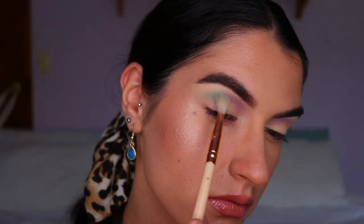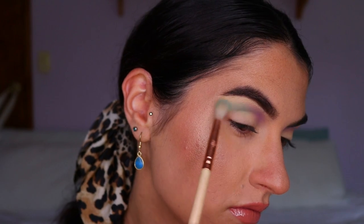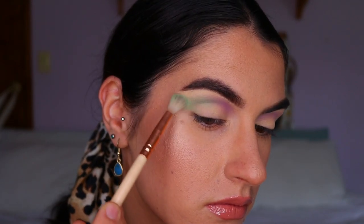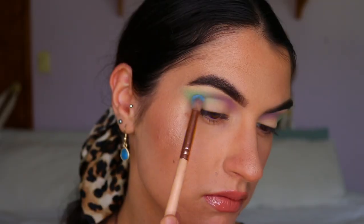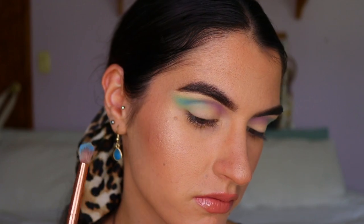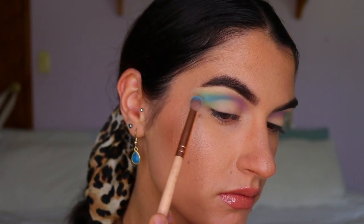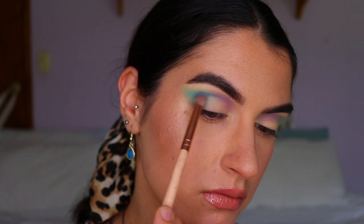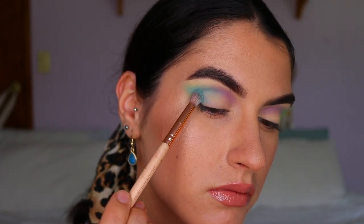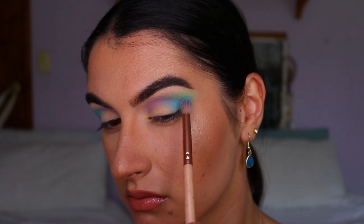Next I'm taking an aquari blue shade and applying it with a fluffy blending brush to the outer third of the eye, creating a sharp outer V and buffing it out to the tail of my brow to extend the eye and create a feline cat eye effect. Once I have that initial shape, I take a sky blue shade on a more petite crease brush and apply it to the outer two thirds of the eye, deepening up the crease and winging it out toward the tail of the brow.